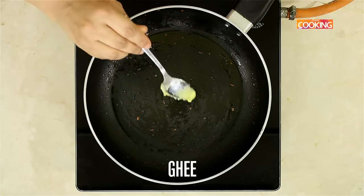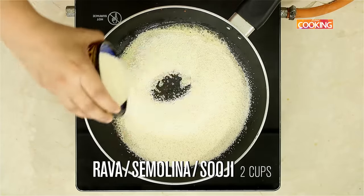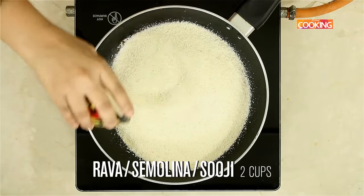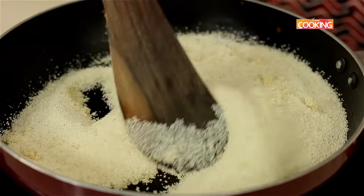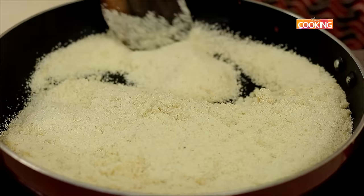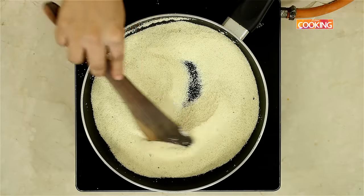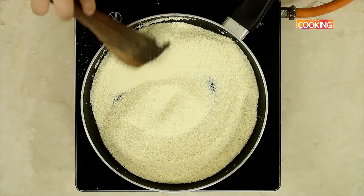To the same pan, add another tsp of ghee. I am going to roast 2 cups of semolina. Roast the semolina till you get a lovely golden colour and a nice aroma. The semolina has got a nice golden colour to it, I am going to turn off the stove and keep this aside for it to cool down.